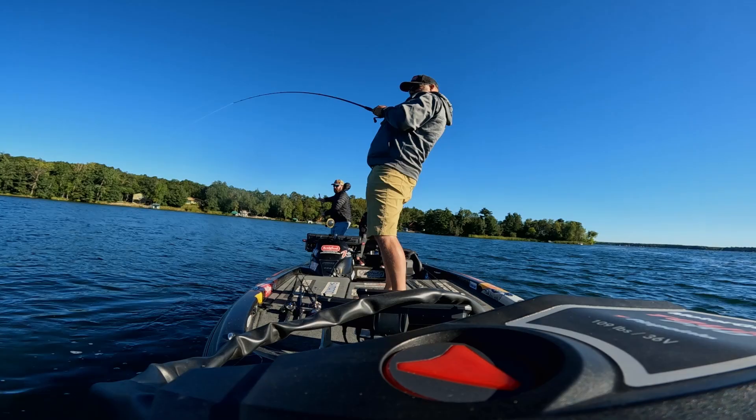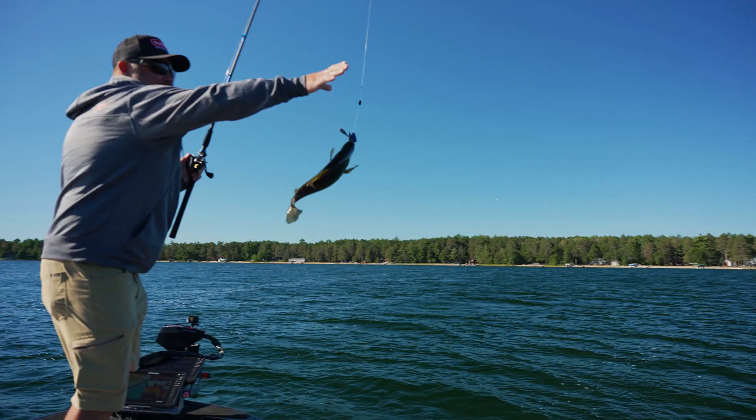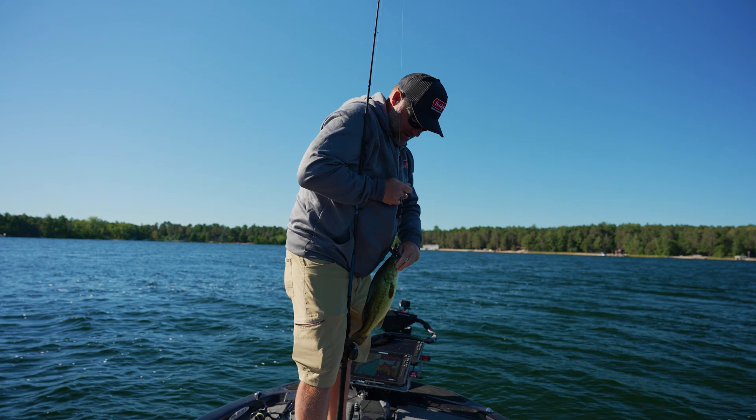Got him. Pro Craw strikes again. Fun little flipping bait right there, flipping some grass.